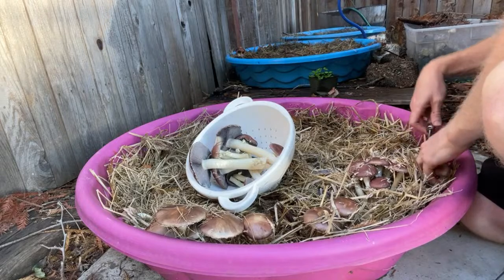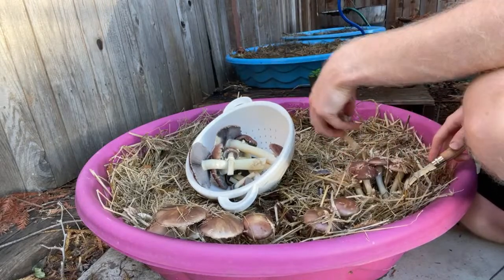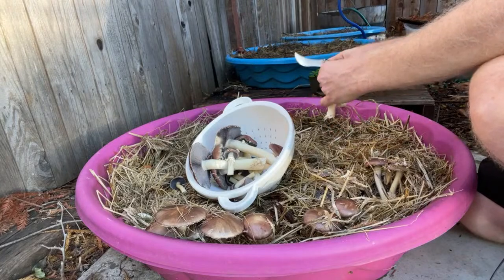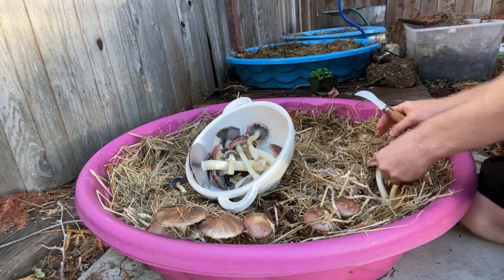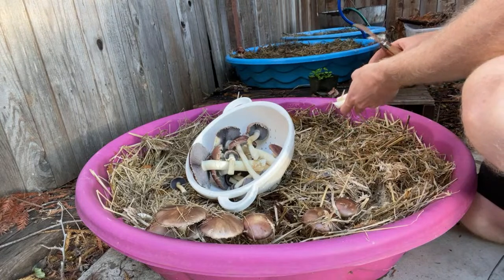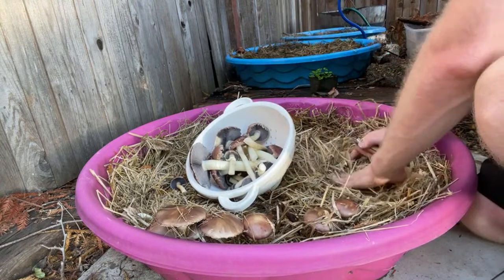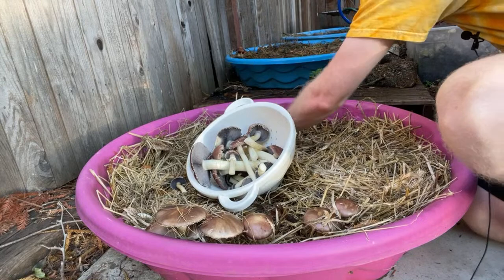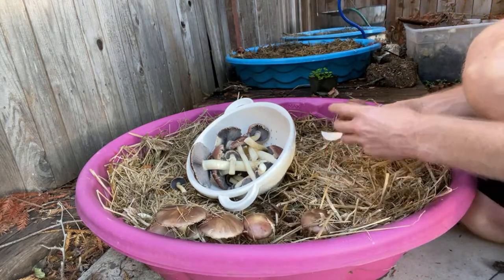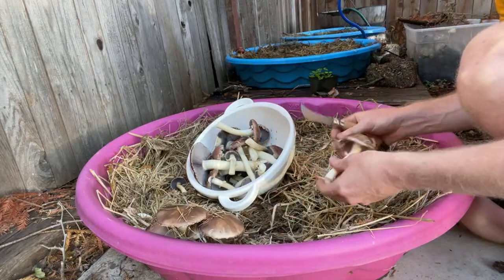I probably should have harvested these this morning — they grow so fast. I didn't even notice them two days ago but came out today and the straw was going crazy. The spawn I got from North Spore is just phenomenal; it produces so many mushrooms. This is my third year inoculating with it and I've gotten huge flushes of wine cap mushrooms using this method. I'm located in Napa, California, so it's very warm and dry in summer, but I keep them in a shady spot and keep them wet.